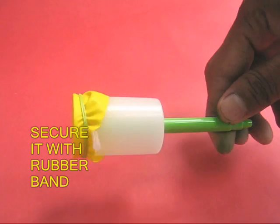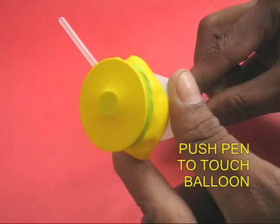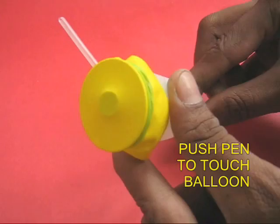Now your musical instrument is almost ready. You need to push the pen so that it just touches the stretched balloon or the membrane. Now blow through the refill to hear lovely music.